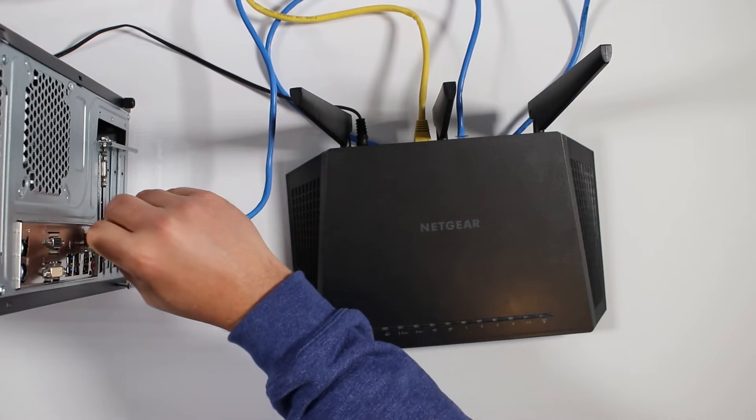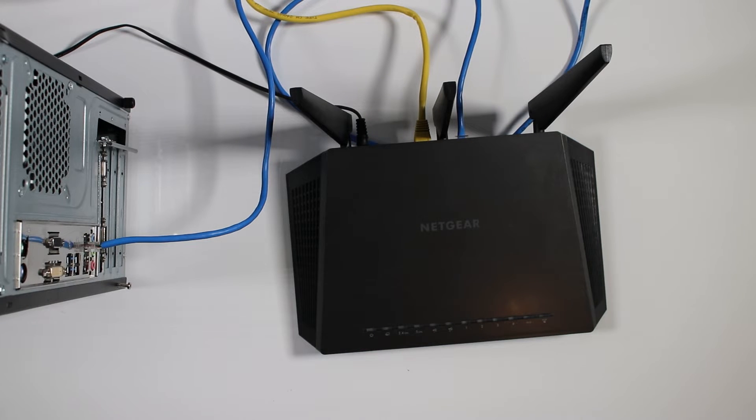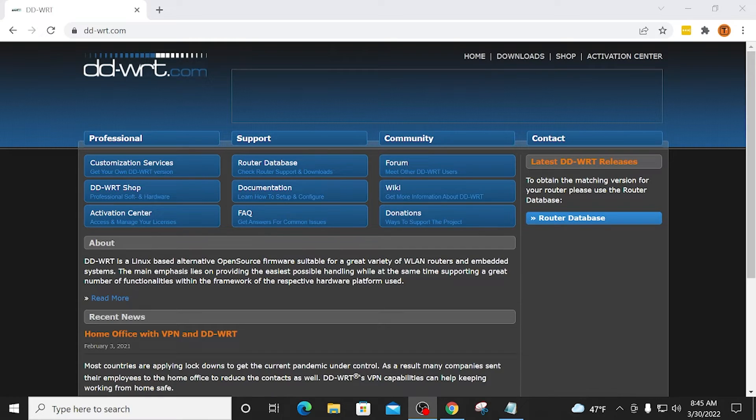Then the WAN port — wide area network — is connected to my cable modem, which brings in the internet connection. Now if you don't have an Ethernet port on the device you are connecting to the router from, you can definitely do it wirelessly. In my opinion, it's just easier being hardwired.